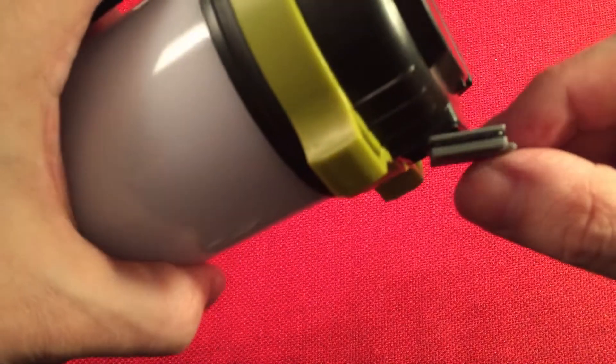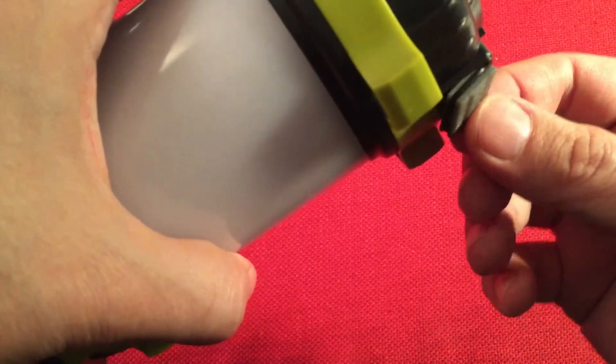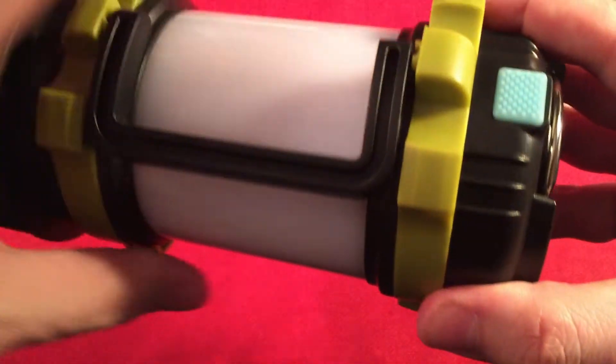I also want to point out — when you open up the base, there's an O-ring seal over that door, which I find really nice to see. You don't see that too often.